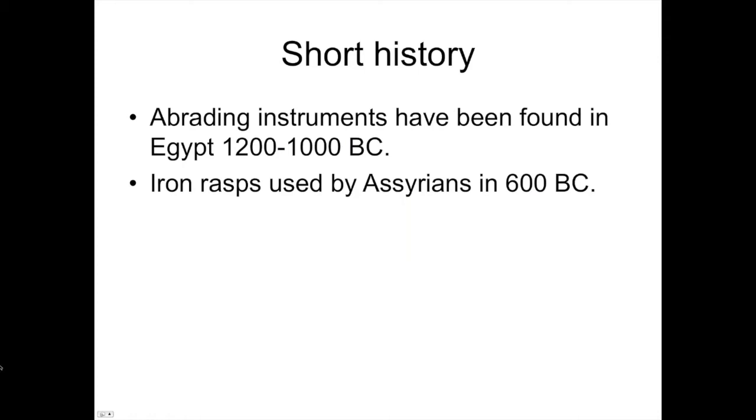A short history: abrasive instruments have been found in archaeological digs for thousands of years, but most were stones, or by about 1000 B.C., bronze was being used. Bronze was made basically for woodwork because none of the hardening techniques had been developed, and bronze is quite a bit softer. They have found iron rasps archaeologically back at 1000 B.C.